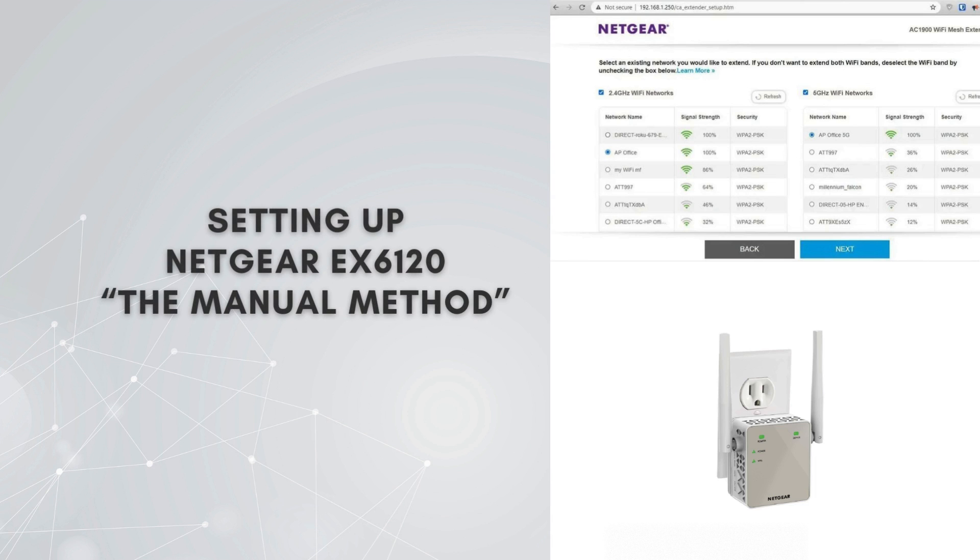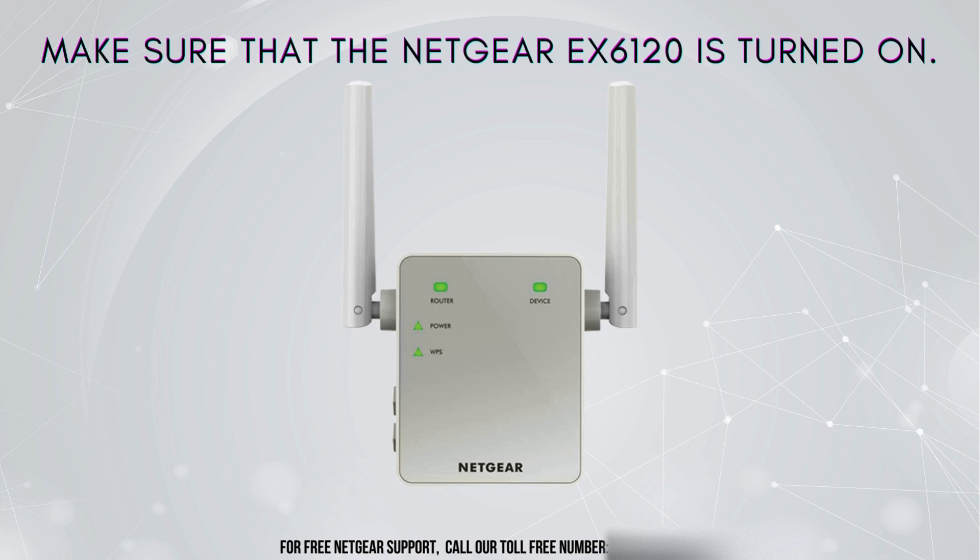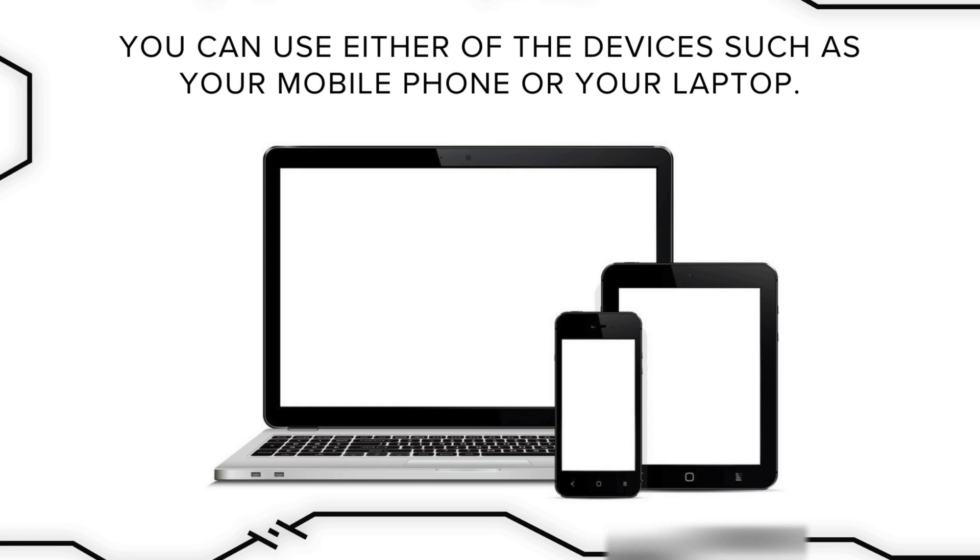Let's walk you through the step-by-step manual setup process for the Netgear EX6120, ensuring a thorough understanding of each configuration step for optimal Wi-Fi extension. The foremost step is to connect your EX6120 to a power source and make sure that the extender is turned on. You can use either of your devices such as your mobile phone or your laptop.